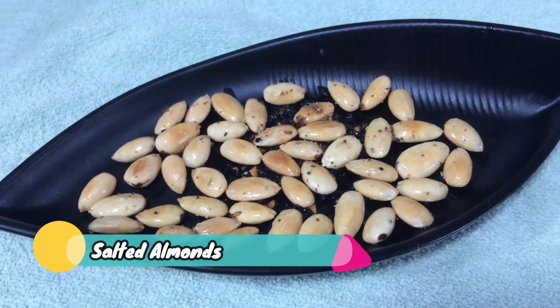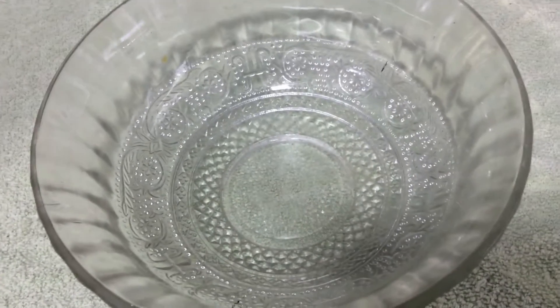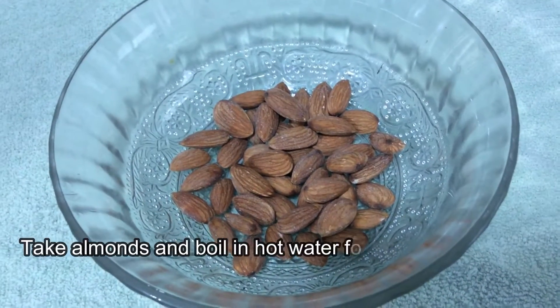Today let us prepare salted almonds. Bake almonds and boil in hot water for some time, then peel out the outer skin.